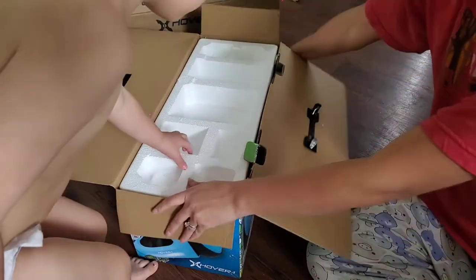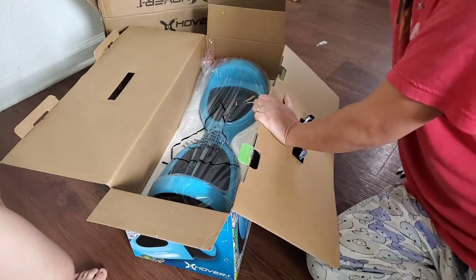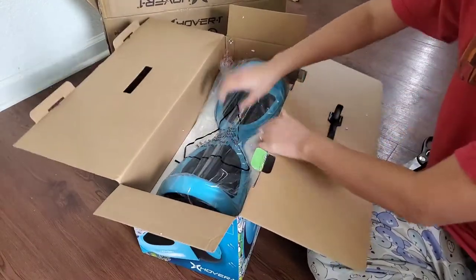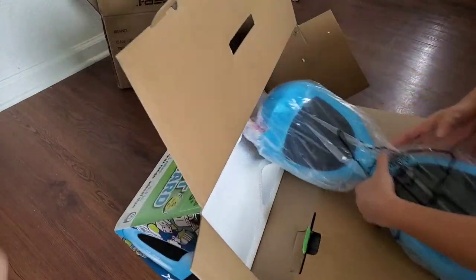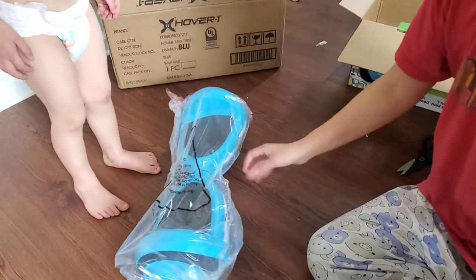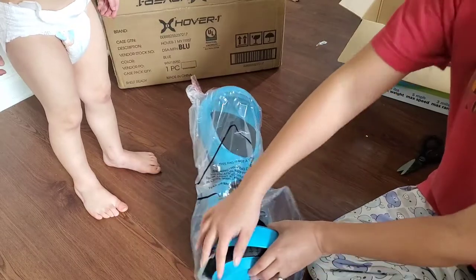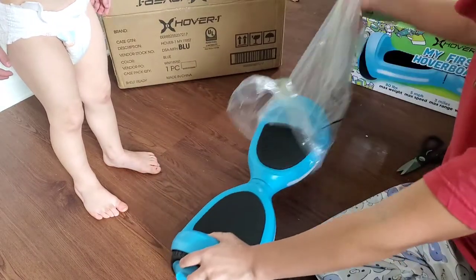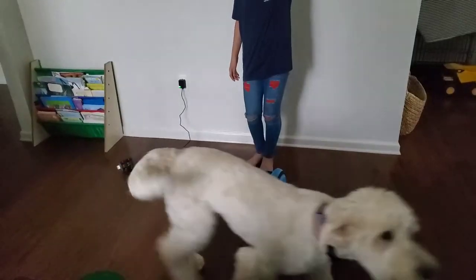My daughter actually has a fancier hoverboard that plays music, lights up, and has more features — she got it for Christmas. So this one is for my son, which is why I chose the blue one. There aren't any extra functions on it; it doesn't do any of the things that my daughter's hoverboard does.